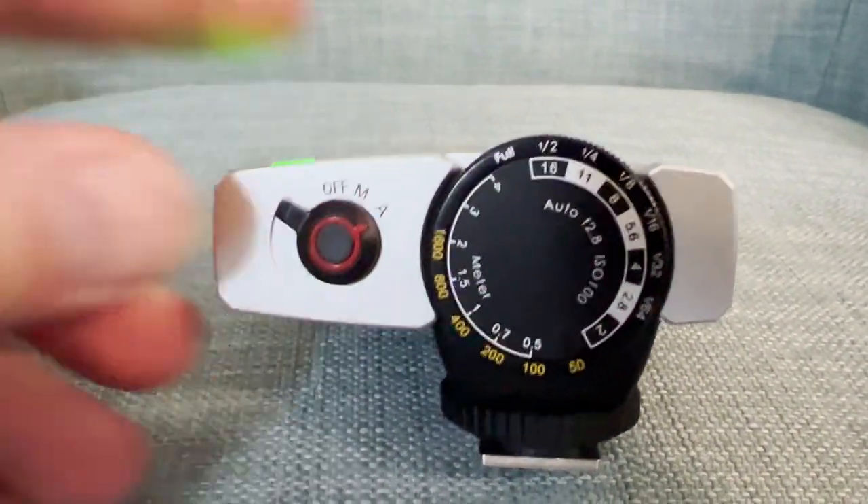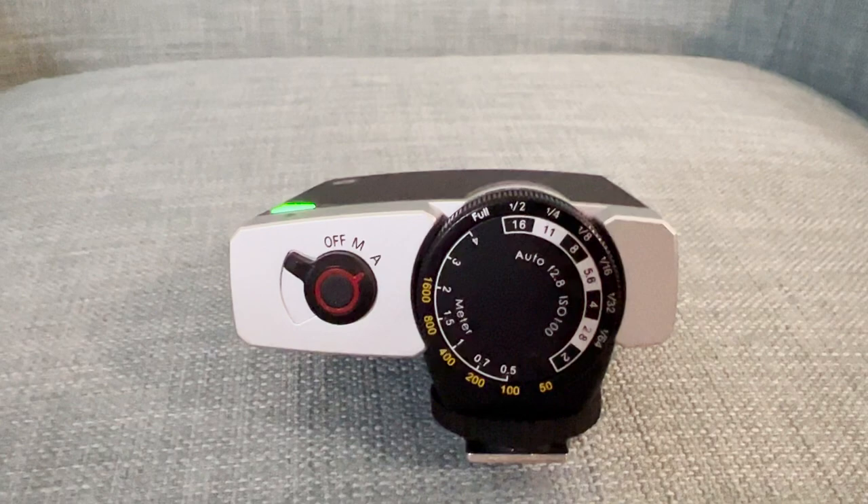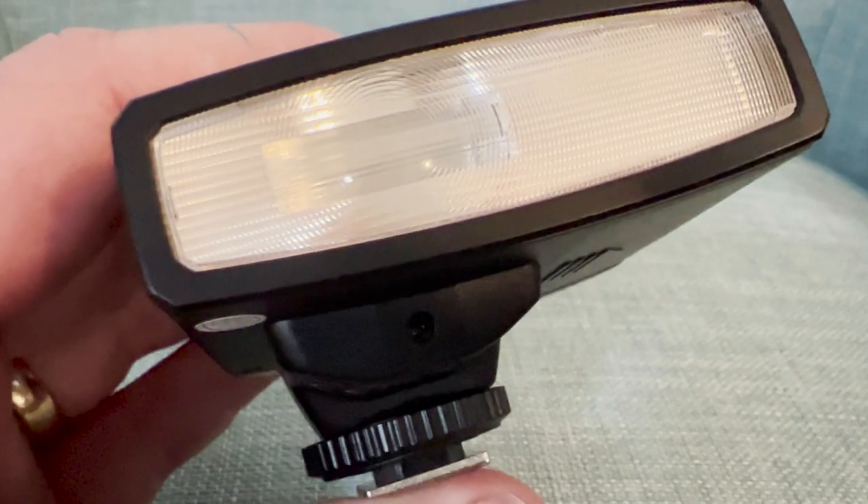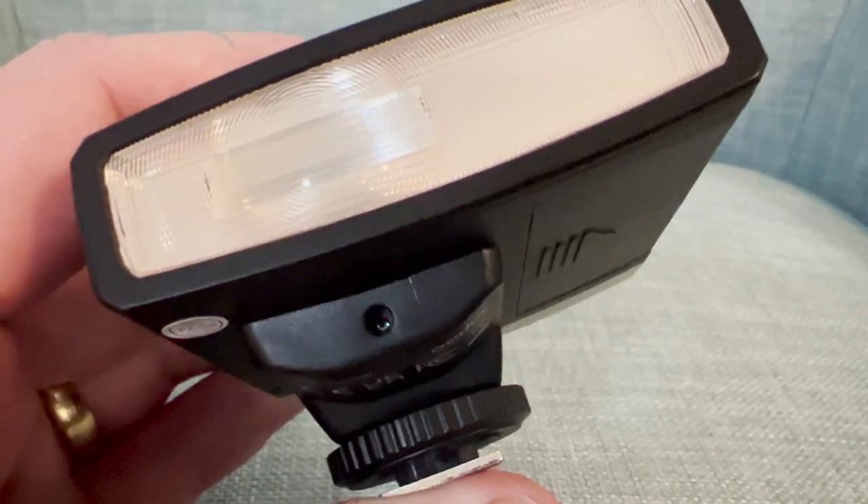To use automatic mode you just switch it to A on the back of the flash and it will decide how much light is needed. There is some suggested ISO, aperture and distance information in the manual, but you can just wing it. There's a tiny light sensor on the flash used in automatic mode that takes an ambient light reading and adjusts flash output accordingly. It's not terribly sophisticated, but if I cover up the light sensor you can actually see and hear that the flash output increases.